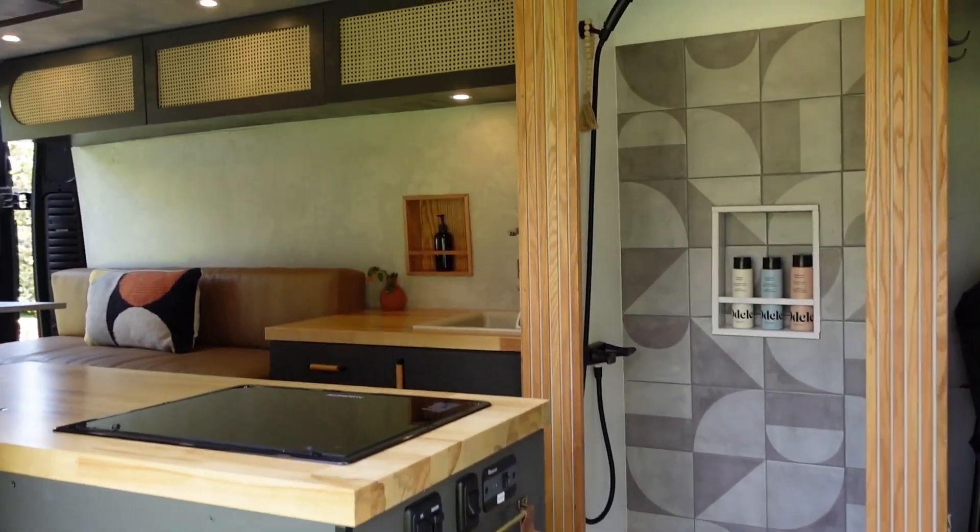We usually run the van's air conditioner to cool it off and it's a lot easier to maintain with the rest of these tips once it's cooled down.